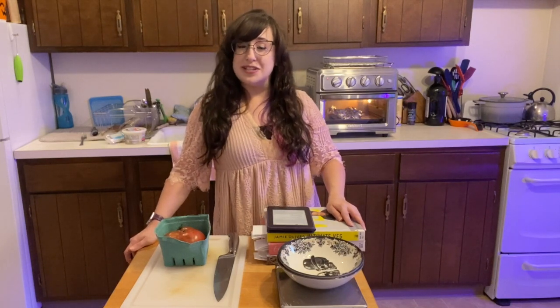Hi everyone! It's Alyssa here from my kitchen for week 12 of our CSA box with Flocktown Farm and the green team.